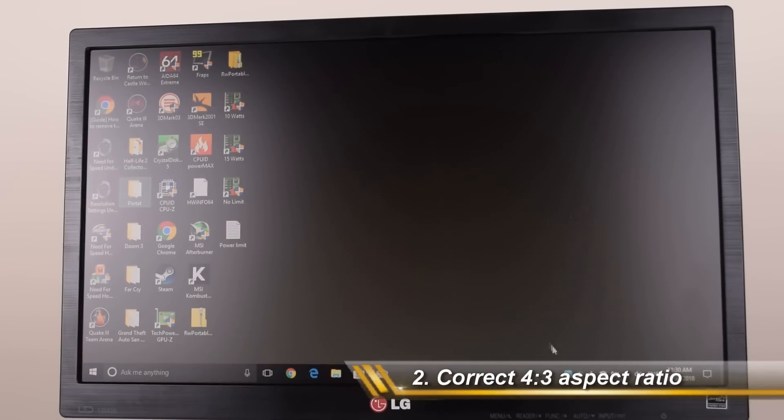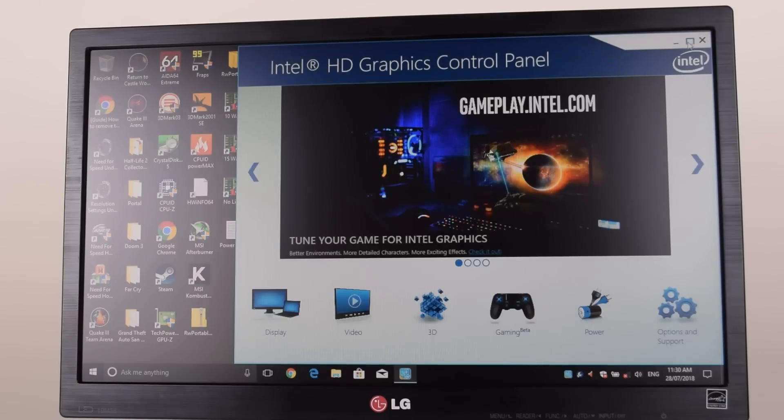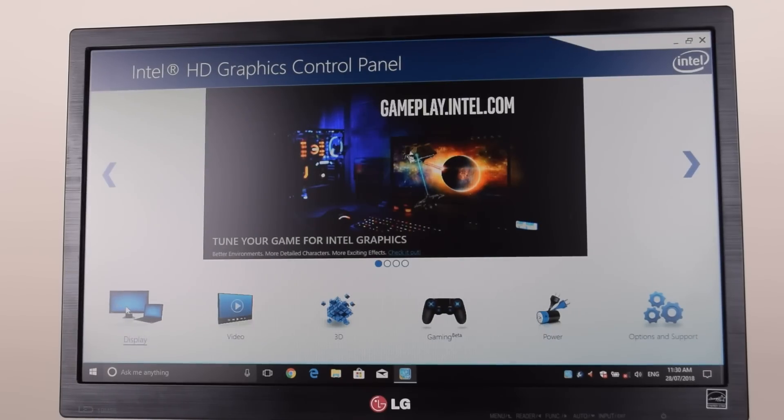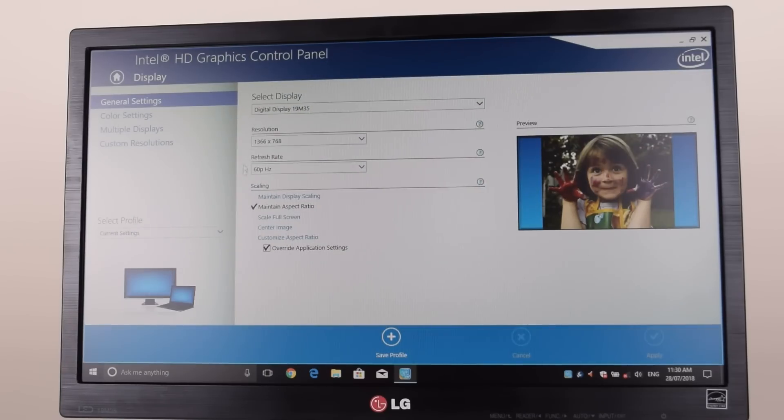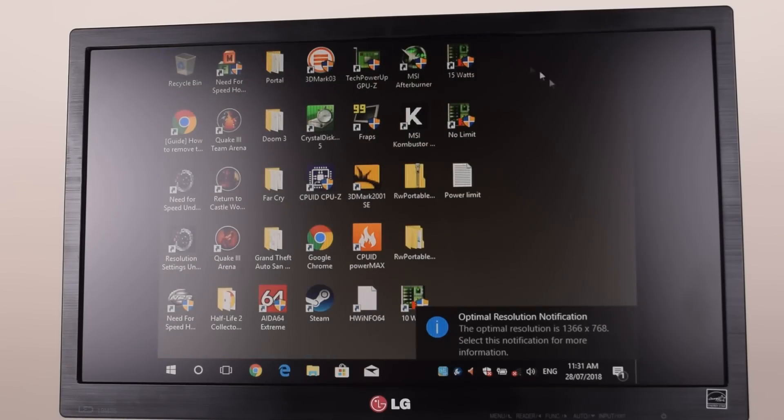The second tip has to do with Intel graphics — I highly recommend you have the latest version, so go to the Intel website and make sure you've got the latest graphics driver. For retro games, go into the display settings and play around with the scaling options. Make sure it is set to maintain aspect ratio, which means if you play an older game at 800 by 600 resolution it will display in the proper 4 by 3 aspect ratio.